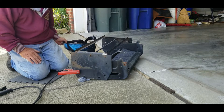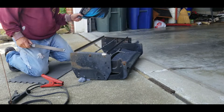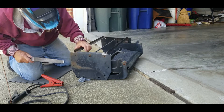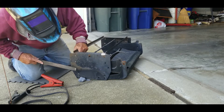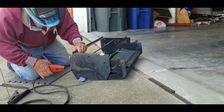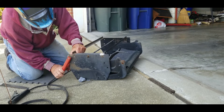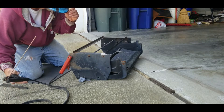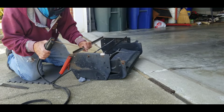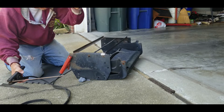Oh, it seems to be making good contact. So far, no good.